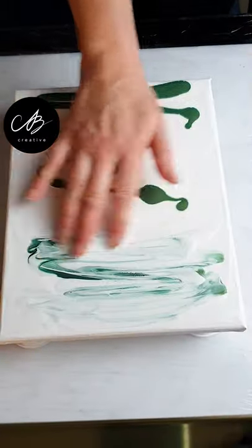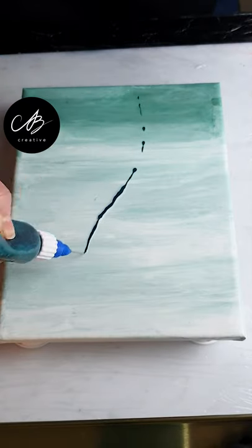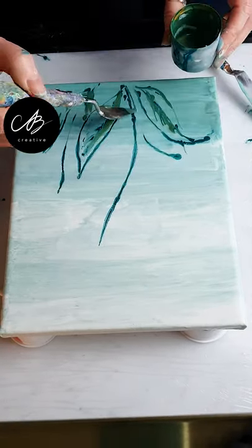I coat my canvas in white paint and mix in just a little green. I draw an outline of my flowers with some paint in an applicator bottle and roughly add some more with a spatula.